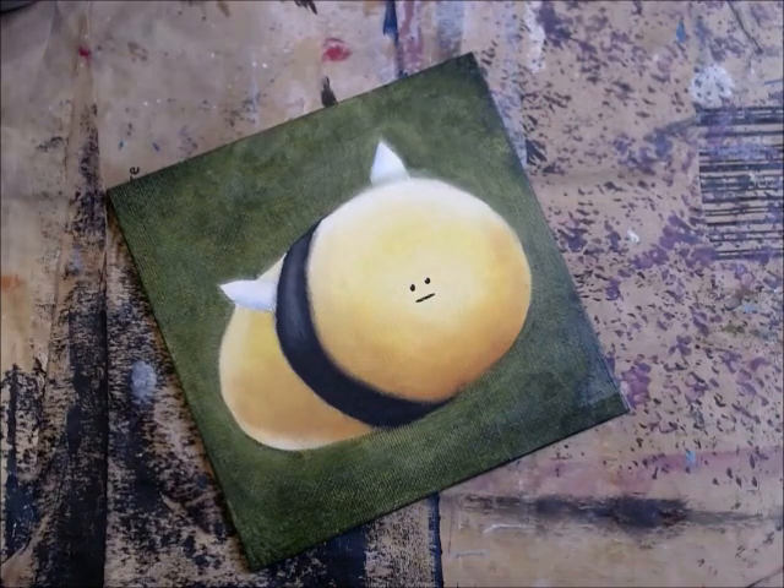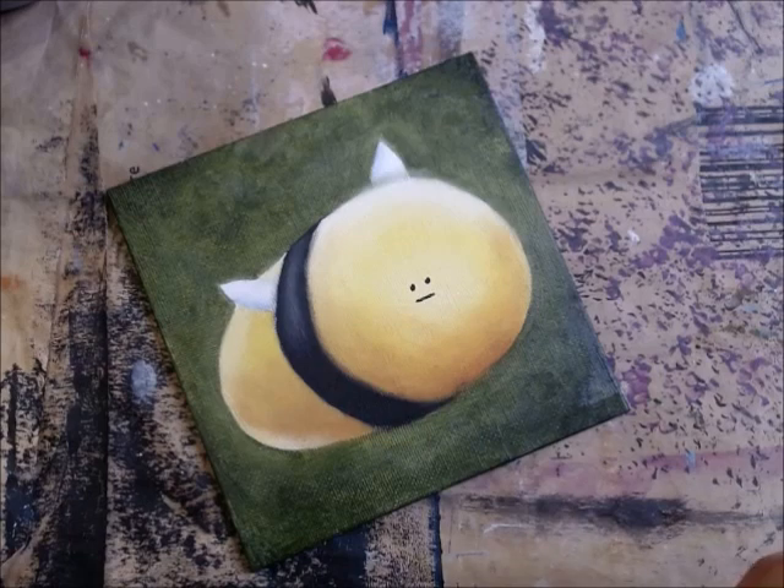Yeah, that's the downside about oil - sometimes you just need to wait. But here you go, a face. Bye bye!